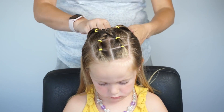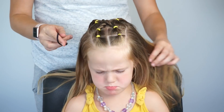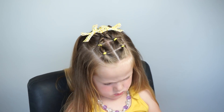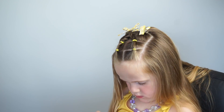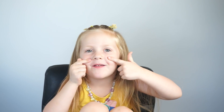I'm just going to take this back ponytail out because I want it half up. You could do it as an all up style if you wanted. I'm going to add some bows and give you one final spin. This can be done on tiny toddler hair, older girl hair. It's a really versatile and cute and simple style. I hope you like my hairstyle. Give it a thumbs up, please subscribe and comment down below. See you next week, bye!